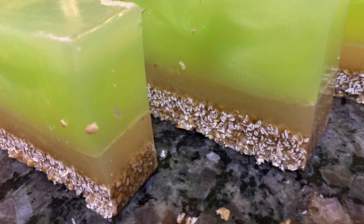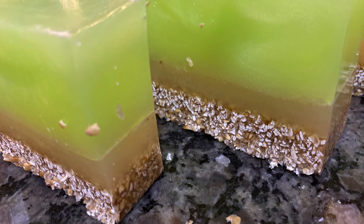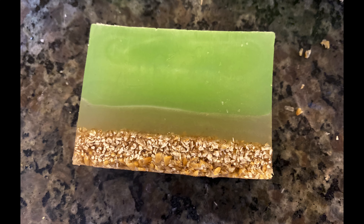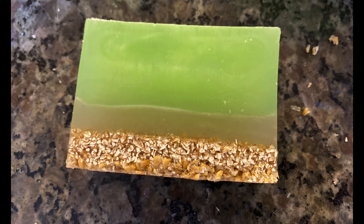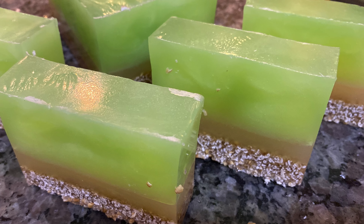I was a lot happier with my second attempt than my first. The layers didn't split at all and it had the best smell ever. I am definitely going to try this again and I absolutely want to try cold process. Have a wonderful week, don't forget to try something new. Thanks so much — goodbye!